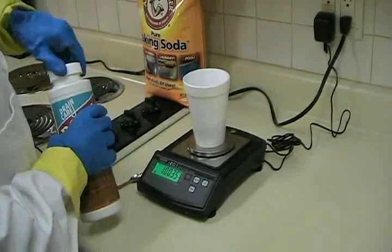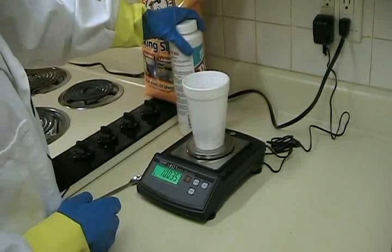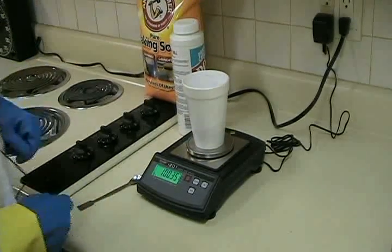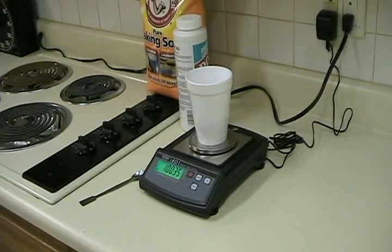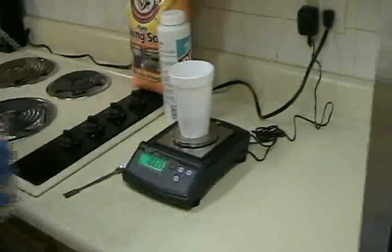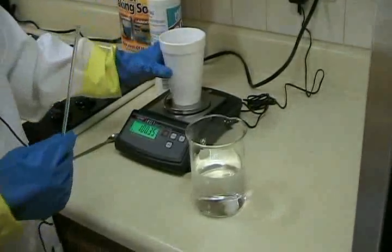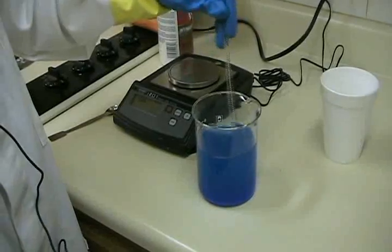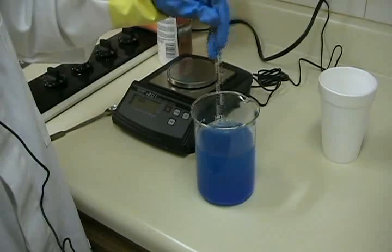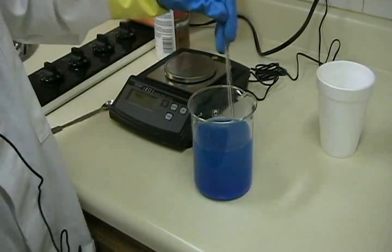I am now going to dissolve this 100.35 grams of copper sulfate in about 400 milliliters of water. Now that I've added the copper sulfate to the 400 milliliters of water, you can see it makes a beautiful blue solution, though it doesn't appear to have fully dissolved yet.